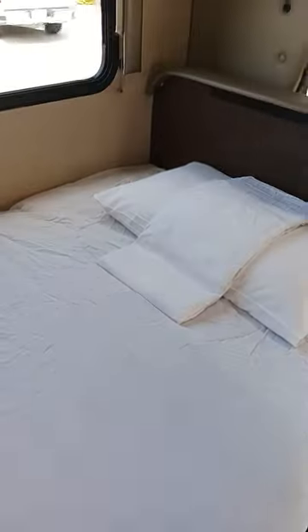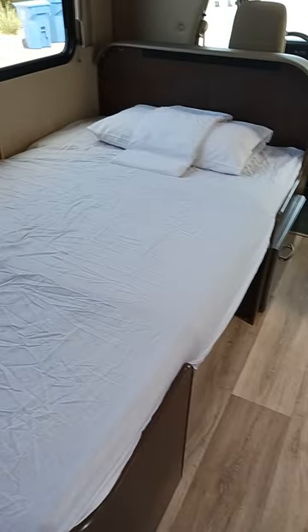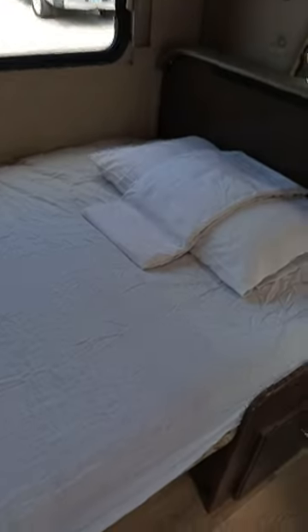You have a blanket here. This is good for one adult, maybe two kids, but there must be a limit — it has to be less than 200 pounds to sleep in here.